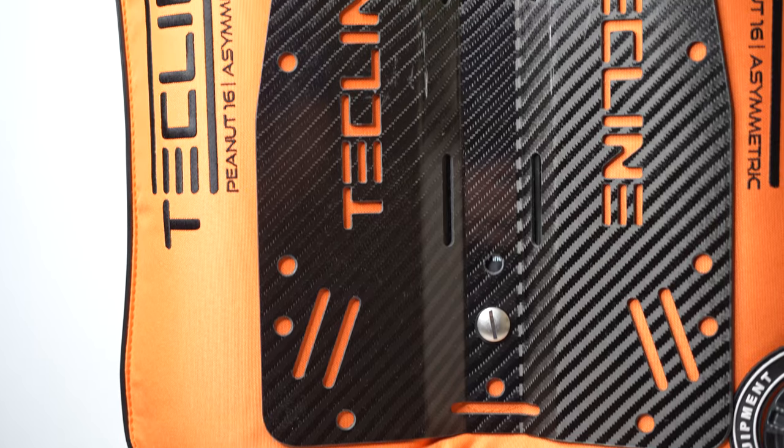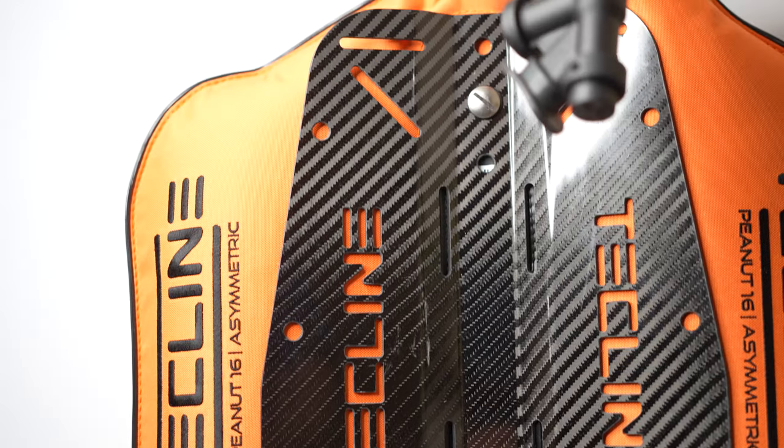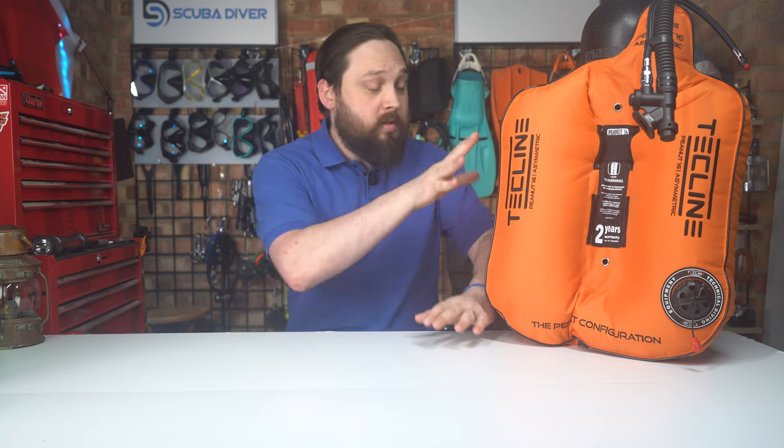The Peanut 16 costs a little over 330 euros, which is about 280 pounds, placing it right at a really competitive price point for single cylinder wings. There are similar wings out there that are as much or even more expensive, but spec-for-spec — looking at materials and lift capacity — they're very similar, just pricier, and they don't have this asymmetrical design. You can also have it fitted to a range of different backplates and harnesses from Techline — they sell individual components but also complete sets, so you can pair it with a heavy steel backplate or a very light carbon fiber backplate.